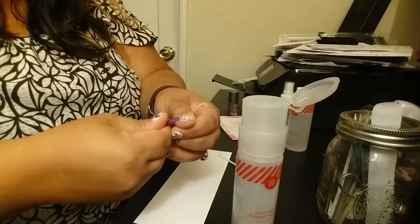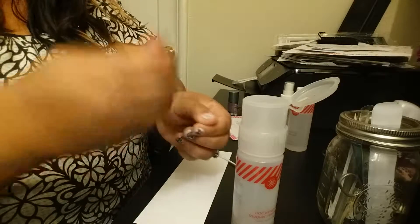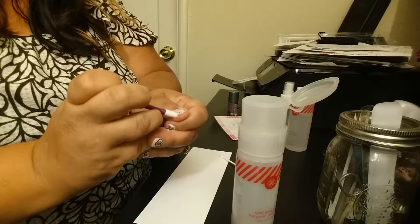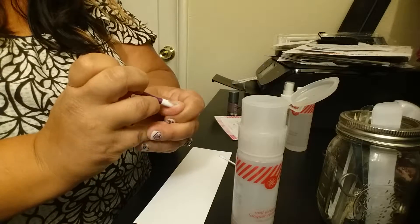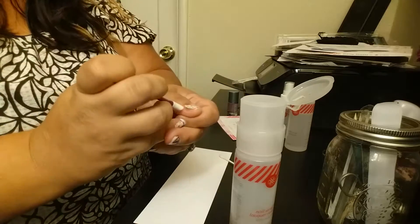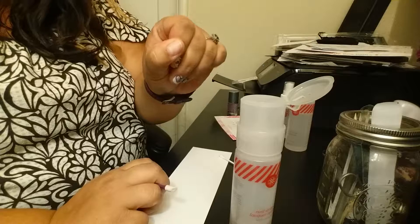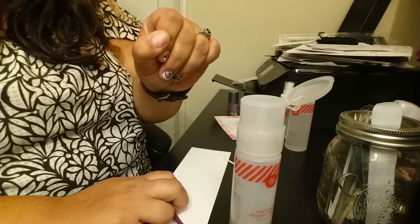I'm going to break the seal, dip that in, and just slide it back and forth. On my thumbs I need two dips just because they're bigger. And that's it — it's off and no damage. Pretty cool, right?